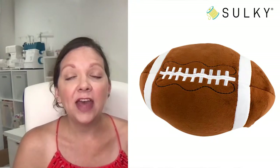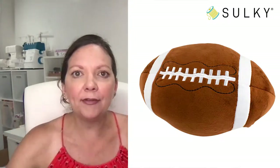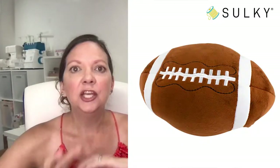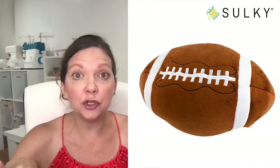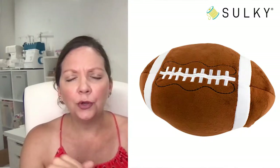Here is a sampling of those embroider buddies. If you're not familiar with them, these are plushies that have a zipper on them and the insert is completely contained inside, much like a pillow. You pull out the insert and they are specially made so that you can stick them to your embroidery hoop and personalize them — you can add a name, a monogram, a message, or team name. Here's the football, the basketball, and a baseball.